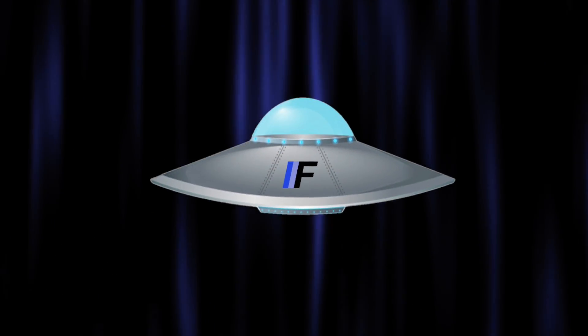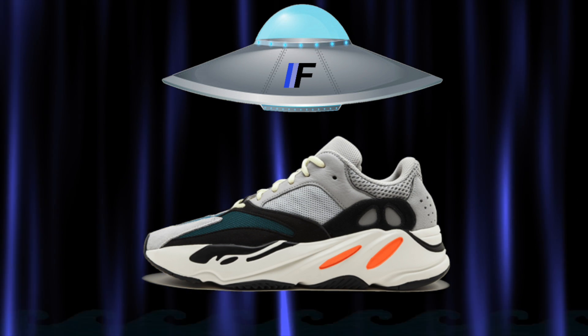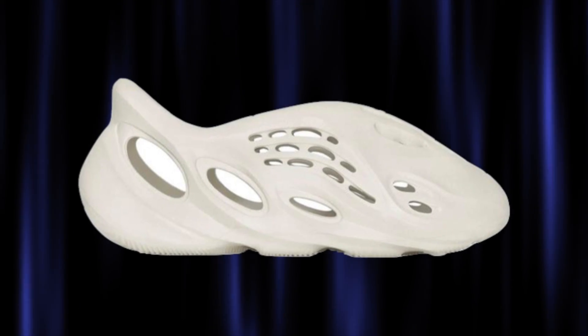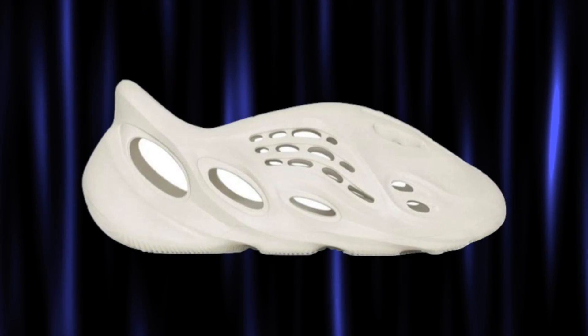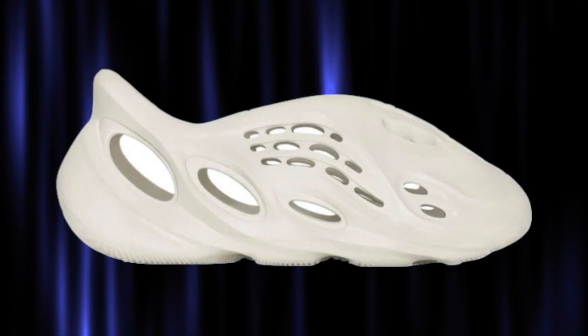It kind of reminds me of the 700 — at least the bottom part does. It has a similar sole; I'll get some close-ups of the bottom for you guys. It definitely has similar feeling soles to the 700s and even the 380s — kind of that wavy pattern. Either way, the traction on it is really good.